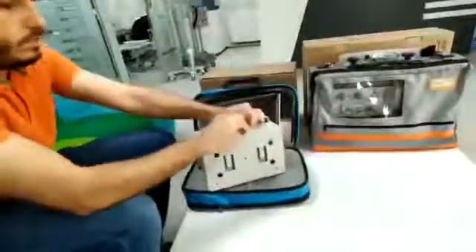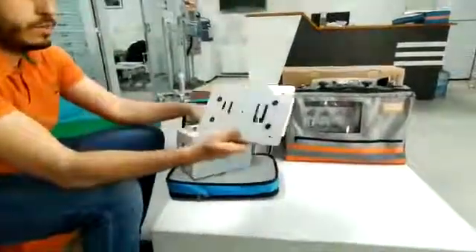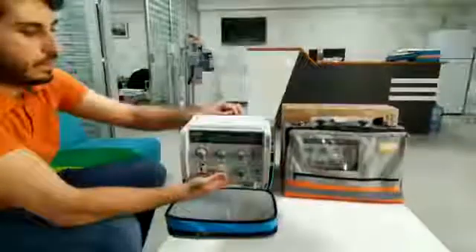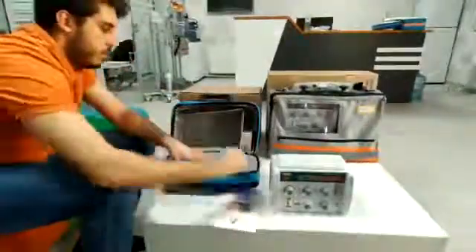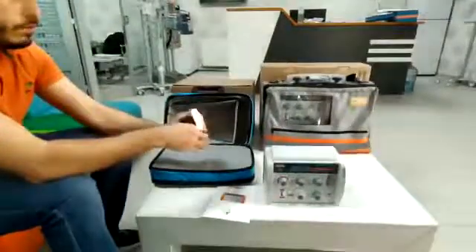This is our mounting bracket, and you can use it like this. You can mount a trailer with this. This is our ventilator. Here is the usual manual and power supply.